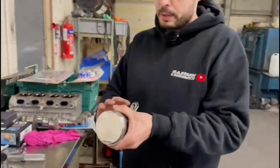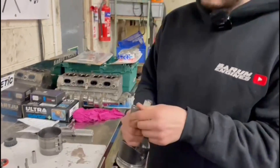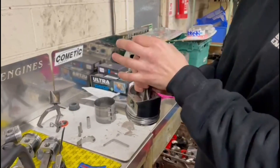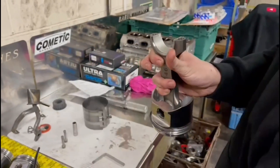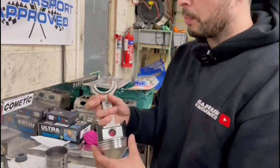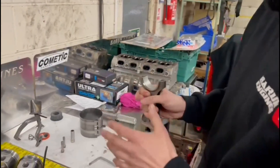We've got the pistons and rods together. With these bearings it's worth noting that the bearing sits central on the rod and the rod cap. You get some aftermarket bearings where the bearing sits over to one side on the rod or cap, and you can have a problem where the bearing runs on the radius of the crank. But these are fine - pretty much central, so I'm happy with these.